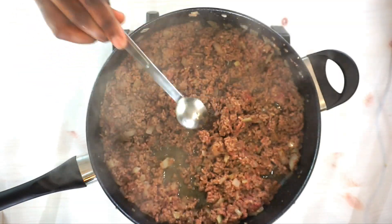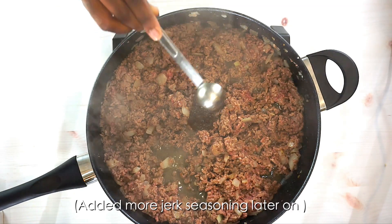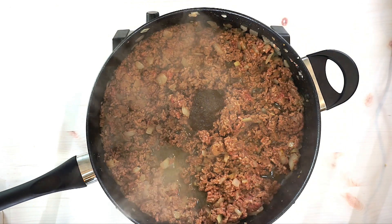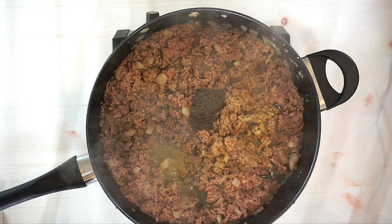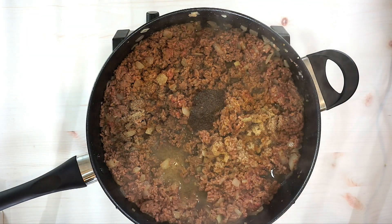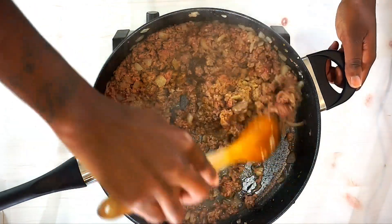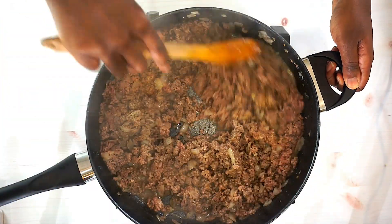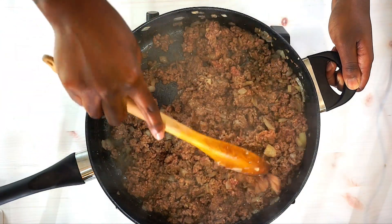I'm gonna put a little spin on this — add some jerk seasoning, about a tablespoon, some garlic powder, onion powder, and cumin. Before we add salt, let this cook to make sure it's not too salty with the jerk seasoning before we go ahead and add that extra salt. Mix everything together and continue to let this cook.